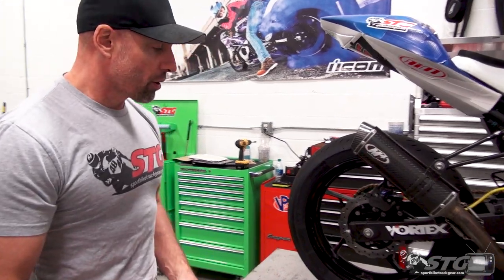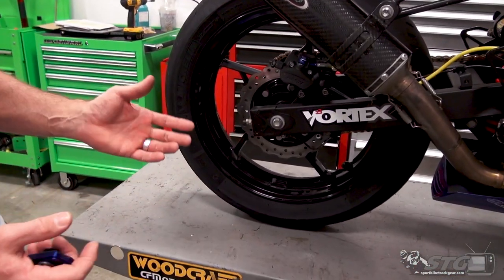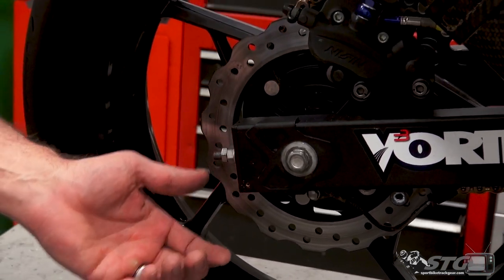If you follow the channel, we already did this to the Yamaha R3 that we have. Now we're going to do it on the Ninja 400. With these lightweight bikes, the swingarm design is a more basic design — it's not like the Superbikes, the 600s, the 750s.